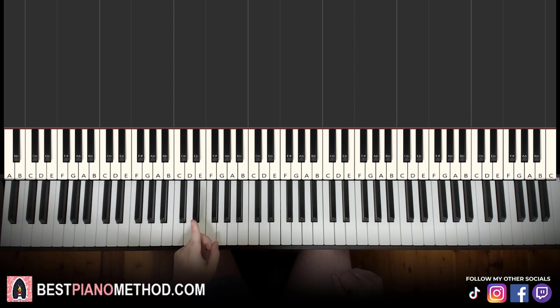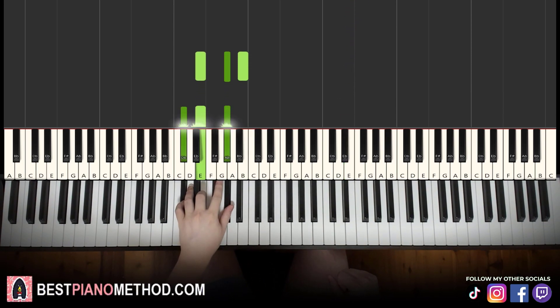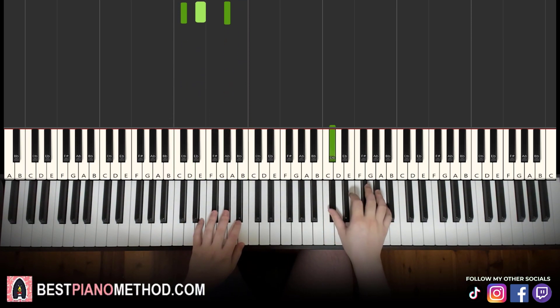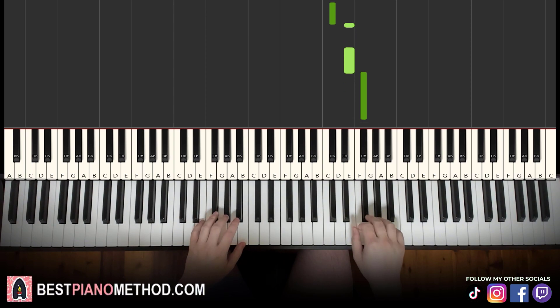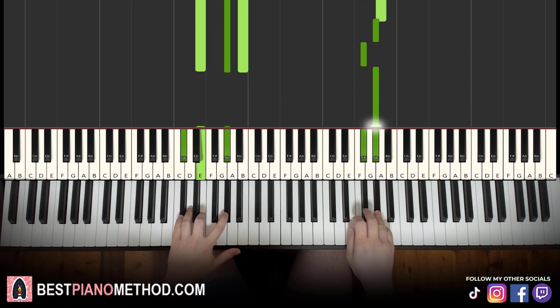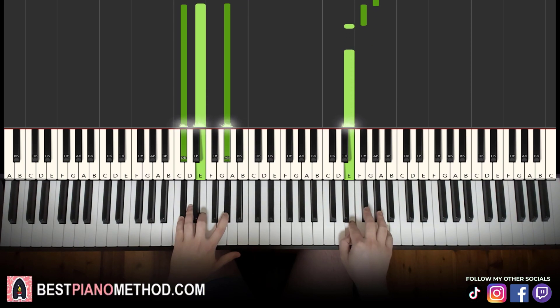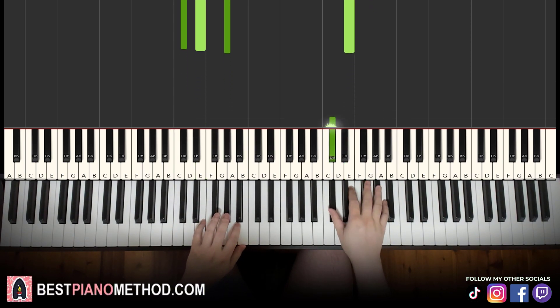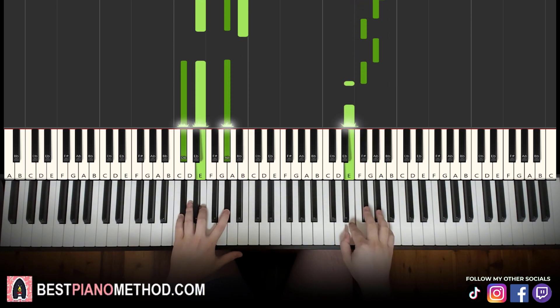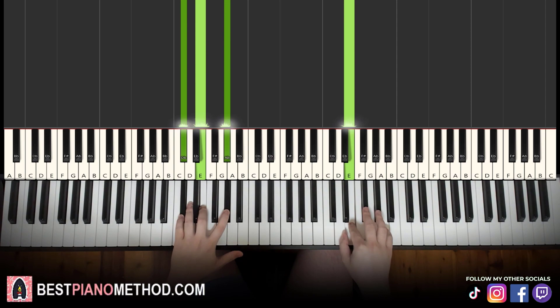Left hand — same two chords as the first part, so just E major and C sharp minor. With these two chords in mind, both hands together: right hand starts — second F sharp and E major together, then F sharp and C sharp minor together. That's it — that's the third part.